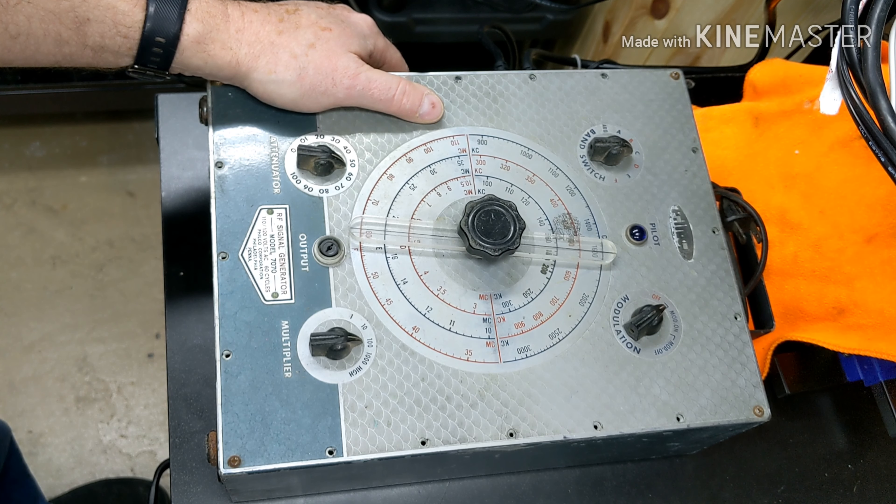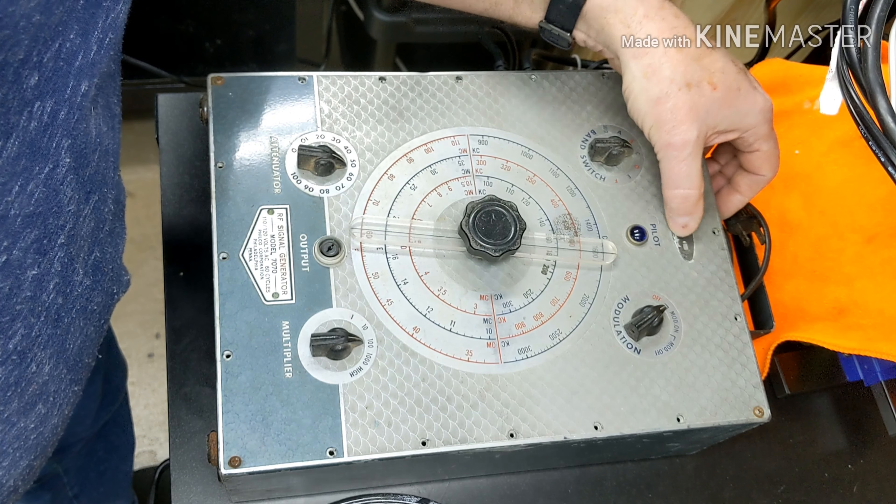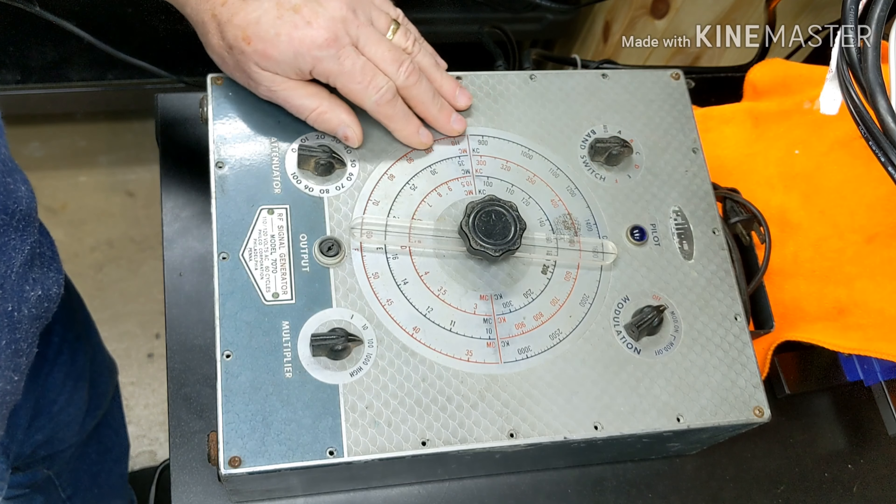I didn't find any when I went out to eBay, but I saw this and decided — you know what — it was made by Philco for use by their technicians, so hopefully it's going to be just as accurate.